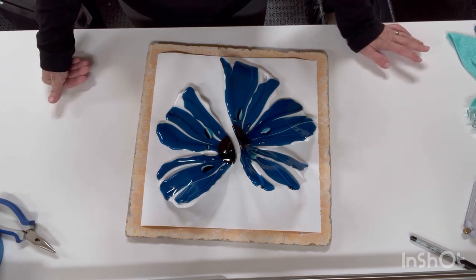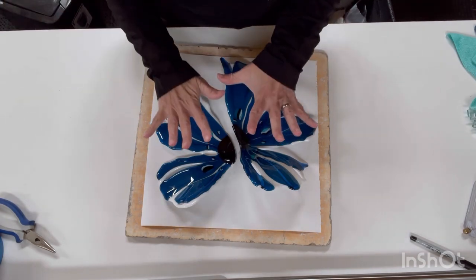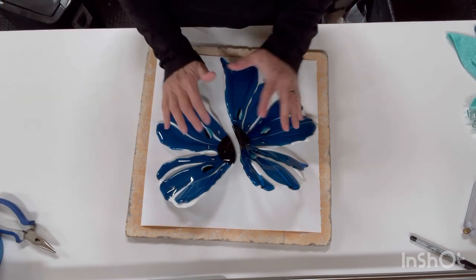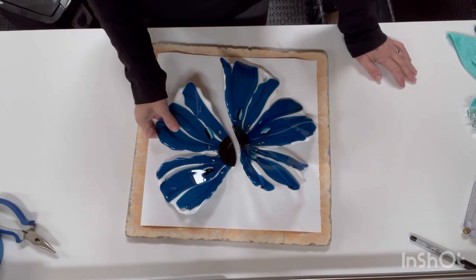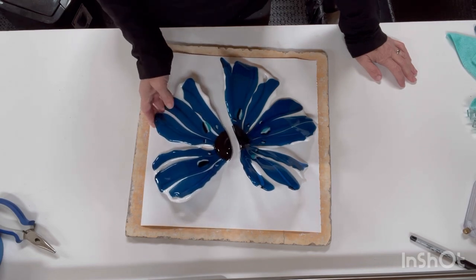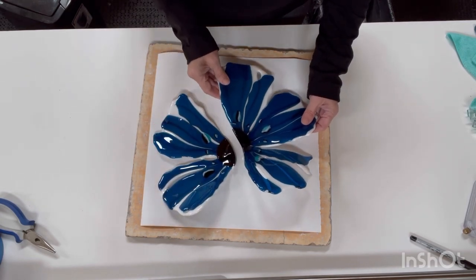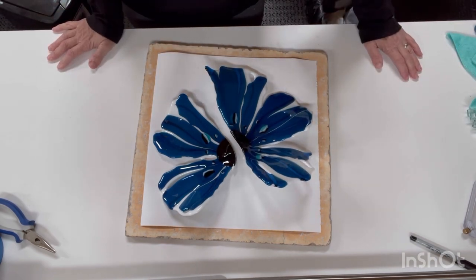So today I will put it in the kiln and try to unslump or de-slump it — I'm making up words now — and try to make it into two flat pieces so I can try to put them back together. Now I could always glue this, but that's not a permanent fix. We're trying to come up with a permanent fix. I guess come along with me on this experiment. Let's see what happens. We'll see you soon.